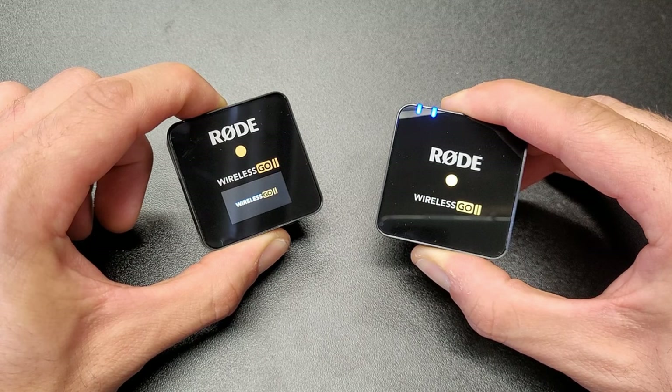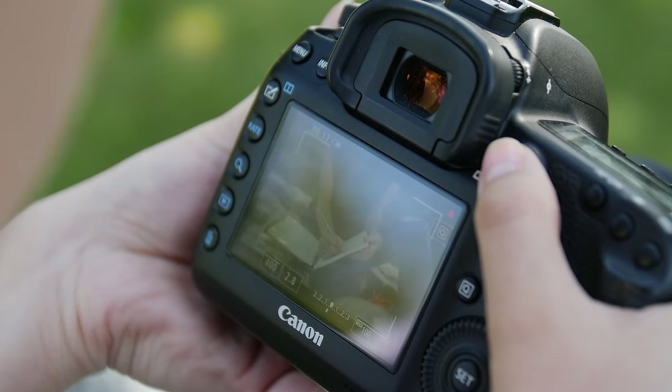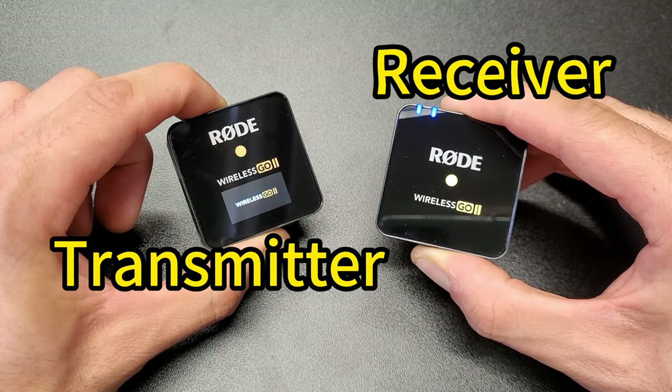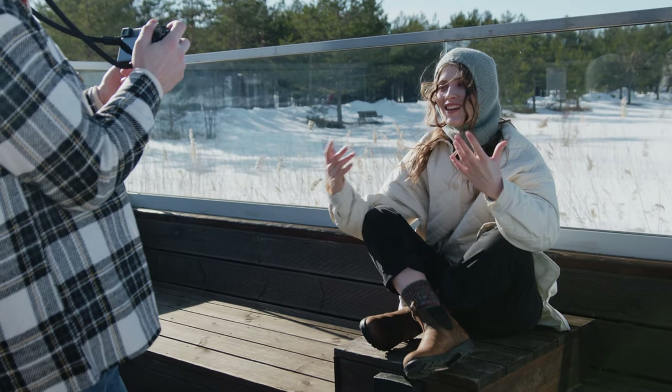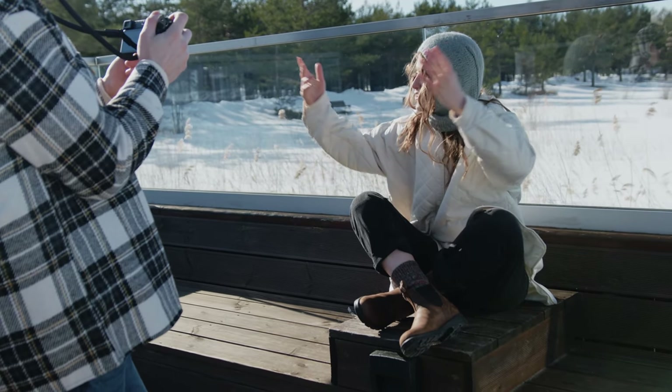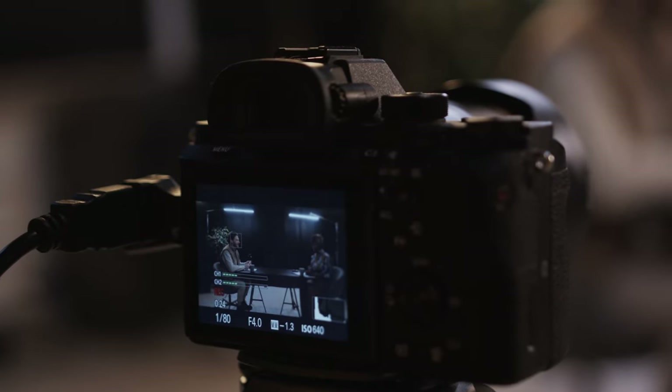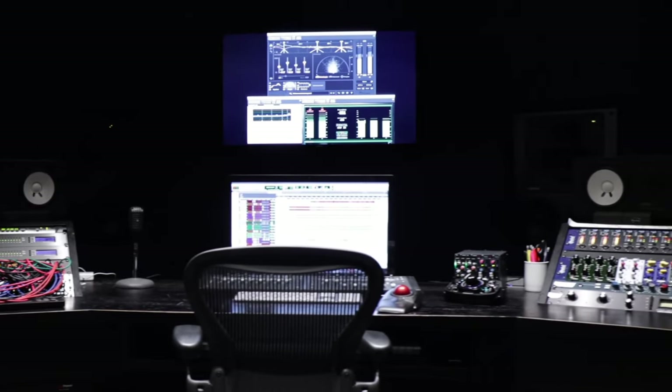The Rode Wireless Go 2 is a compact and versatile wireless microphone system designed for content creators, filmmakers, and videographers. It consists of a transmitter and receiver that allow for wireless audio recording and transmission in a convenient and easy to use package. What I love about this microphone is that it offers professional level audio recording at a great price. I'm also a big fan of the fact that it can record from two separate audio sources simultaneously, making it great for interviews or podcasts.